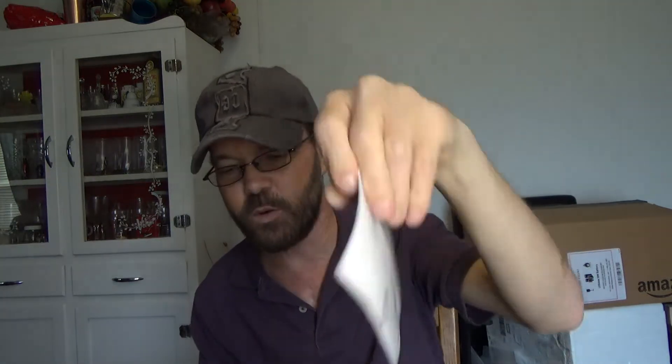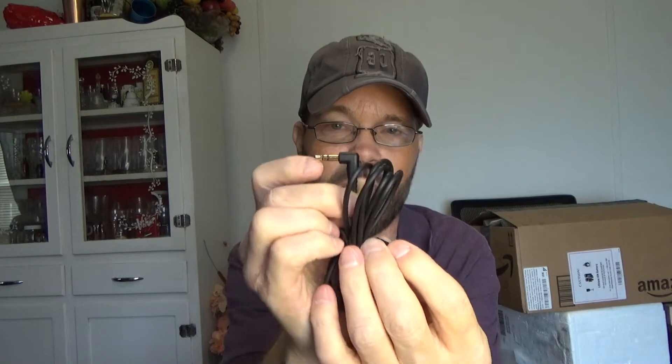Included with this you get a user manual, a thank you card with contact information for support, and a 3.5-millimeter cable — both a right-angle and a straight version. You also have a microphone for making calls — very clear, very good. I think it's CVC or something like that for the microphone technology being used, so it's very clear, no problems there.